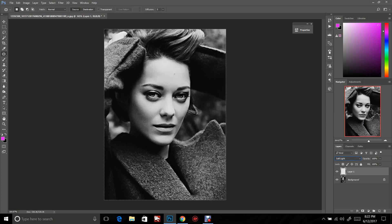I'm going to go over to my brush tool and pick what I want to color. The first thing I'm going to color is her jacket. I'm going to go through and color her jacket, and that's the only thing I'm going to color on this layer.